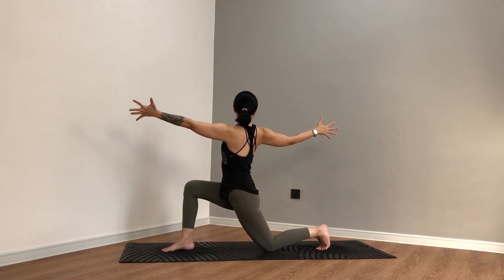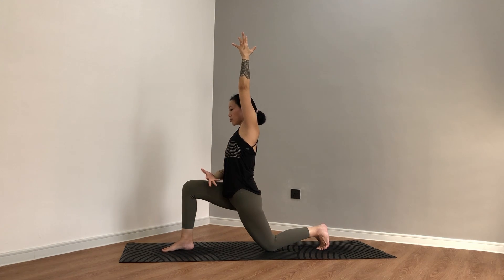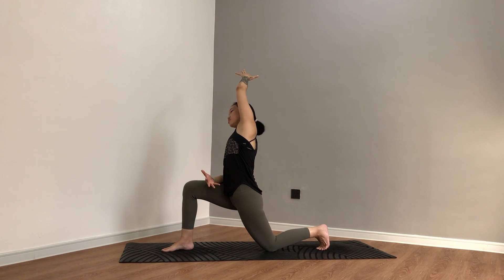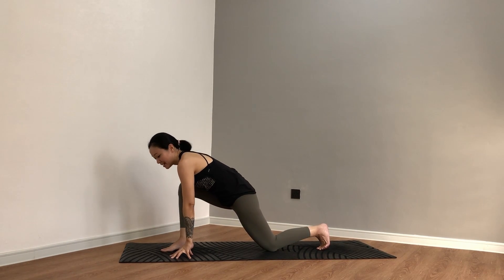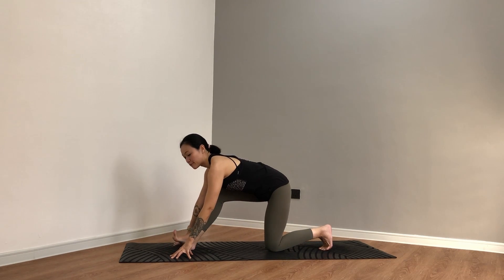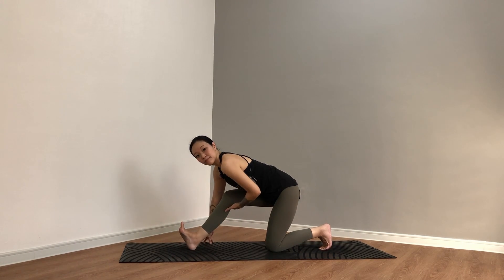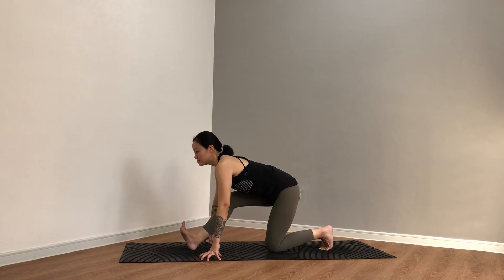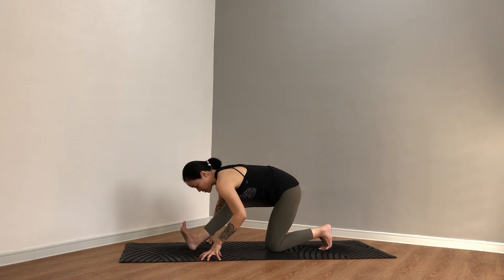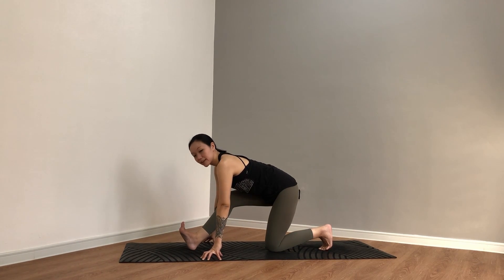Inhale, hands reach. On your exhale, right elbow on the right thigh, left hand side bend towards the right for three, for two, and for one — come back up. Both hands reach, inhale. As you exhale, fingertips down, frame the right foot — you can use blocks for this. Begin to peel the toes up, lift the ball of the foot, shift back, walk your hands back slightly if needed. The knee can be bent — we're getting to the hamstring here. Keep activating the foot towards the face. Inhale to lengthen, exhale maybe a slight fold. Two more times — inhale and exhale, once more. Stay for three, for two, take another breath.